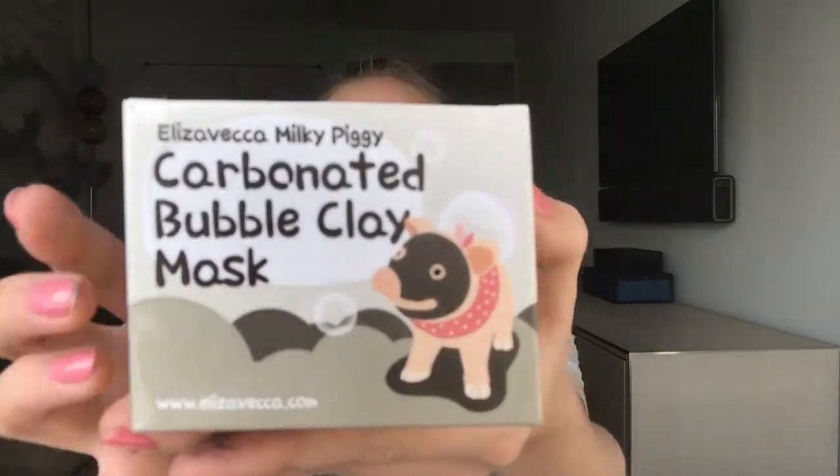This mask is called the Carbonated Bubble Clay Mask. It's known for getting all bubbly and carbonated on your face. It applies like a regular mask and then in a few minutes it just expands and bubbles up and you look like a little monster. It's supposed to clean out your pores, clean your skin, and hydrate. I got this on Amazon for about $10 and I'll have it linked in the description box.